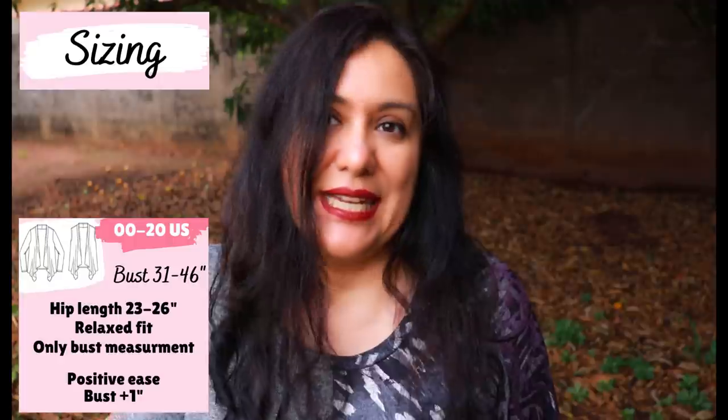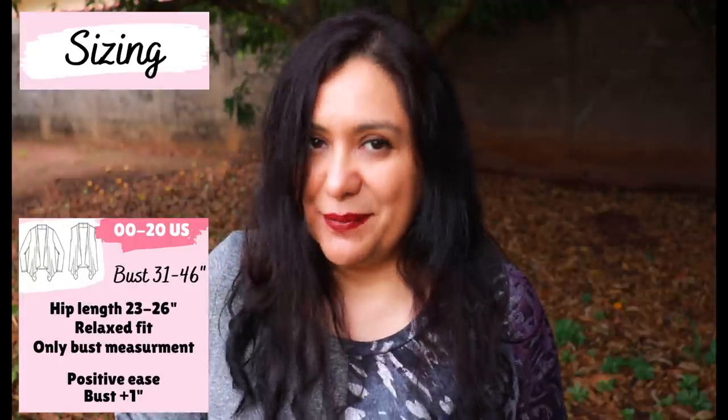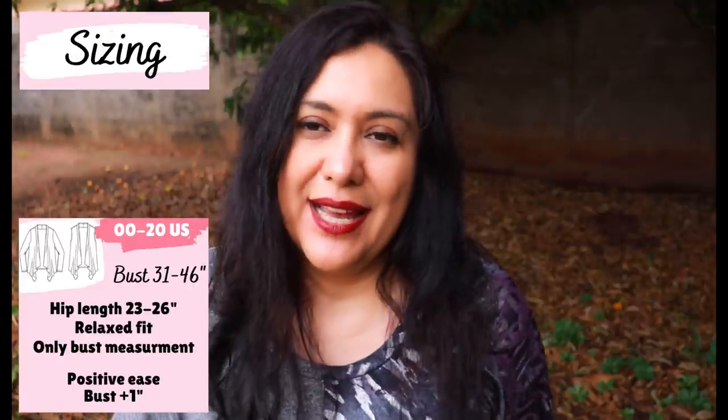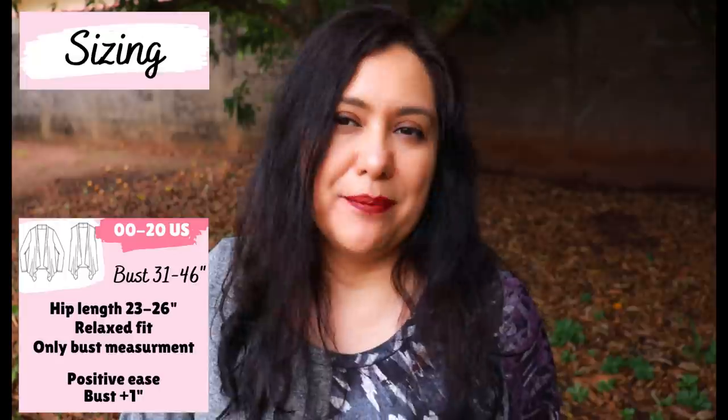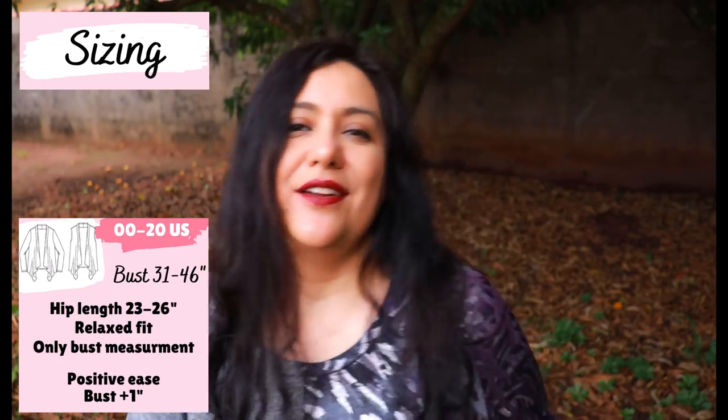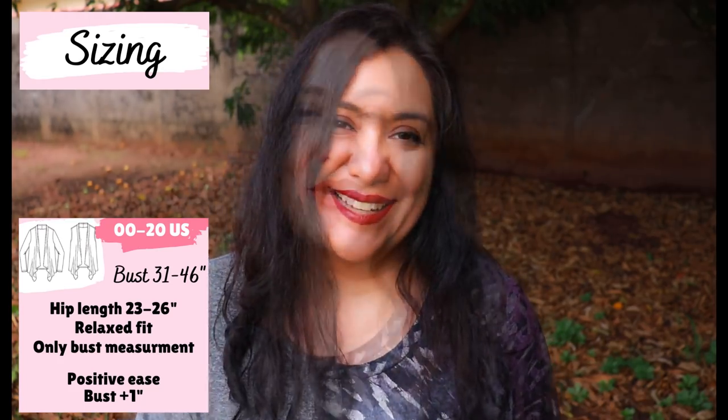The only potential fitting issue depending on your height is sleeve length — it might be too long or too short — but that's super easy to fix. When I show sewing techniques on the channel, I always try to emphasize that what you're seeing here comes from a pattern, but the techniques are universal. You'll find certain techniques that share the same components across cardigans, dresses, and jackets, so the more garments you sew, the more you'll see them repeat.